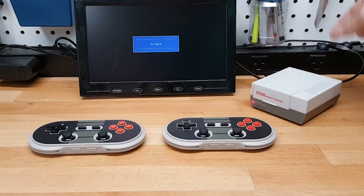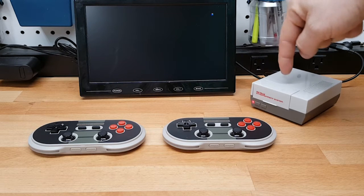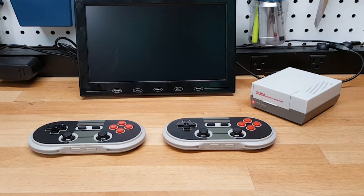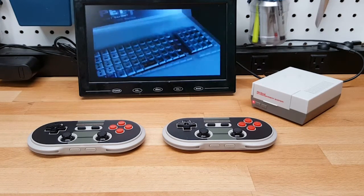Quick video just showing that I wired the power LED to the front of this old school entertainment box, and it works perfectly — visible from the front. This is just the intro I have set up for my RetroPie.